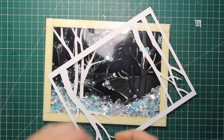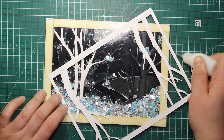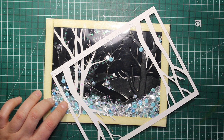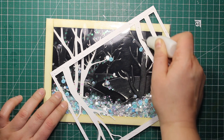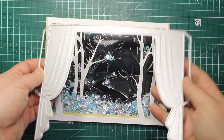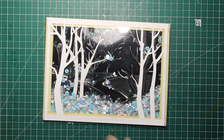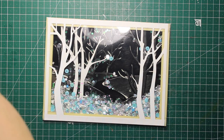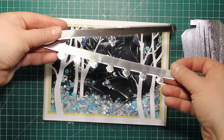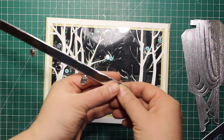Next I'm going to stick down the rest of the details right on top of the acetate. The first one is that tree frame — I'm simply applying liquid adhesive, which is Ranger Multi Medium Matte, and placing it onto the card front. The next die set I'm going to use is Setting the Stage, which contains a theatre curtain and stage lights. The curtain is die cut from silk metallic cardstock and the stage lights from silver mirror cardstock.